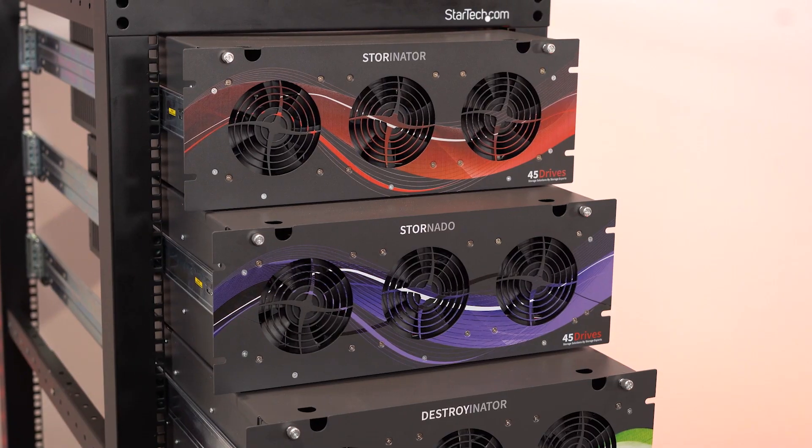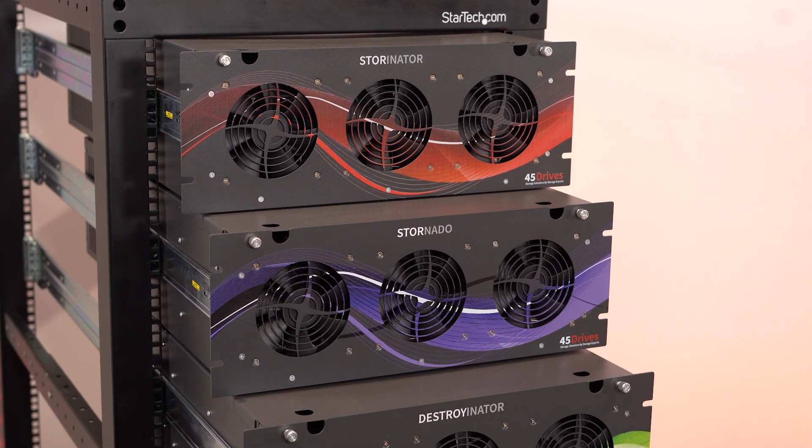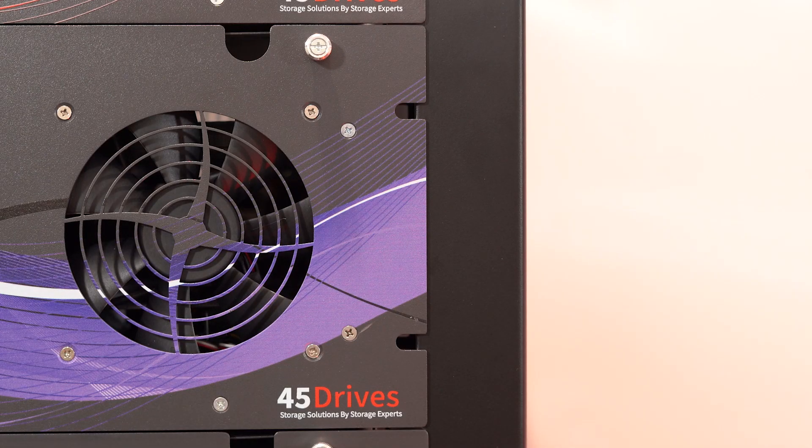A U technically equals 1.75 inches, but here at Protocase we manufacture custom rack mount enclosures to be 0.03 inches shorter. Why? There are two reasons. First, making them 0.03 inches shorter rather than the specified U height allows for proper clearances between enclosures when they're racked in a cabinet. Plus, by going 0.03 inches shorter, we can account for our manufacturing tolerances.